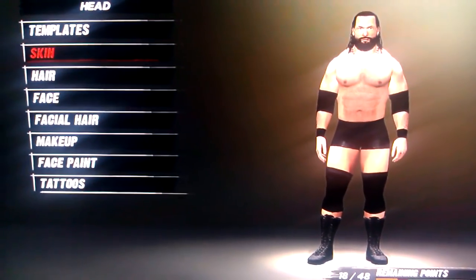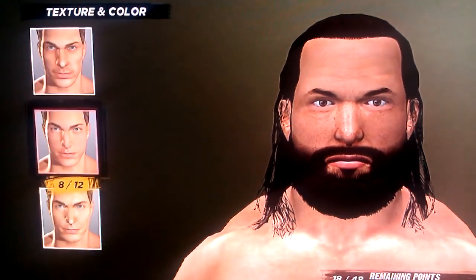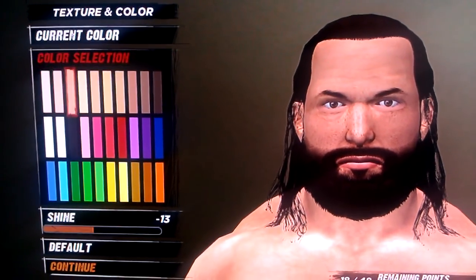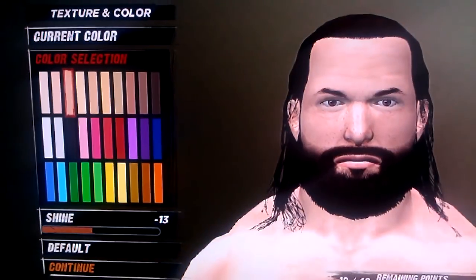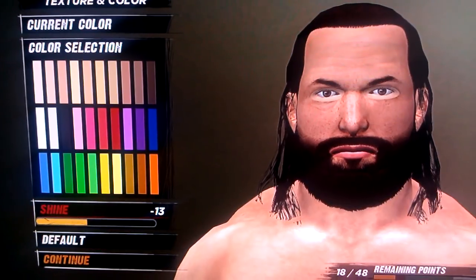What up guys, Scorpion here with another formula video, this time Mike Knox. So you take skin 8, you take the third column, and the shine is negative 13.